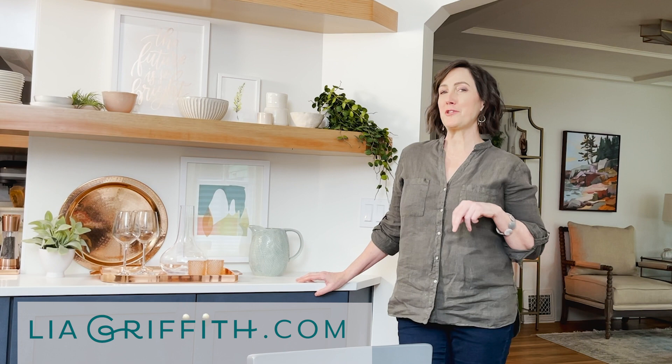Hi, I'm Leah from leahbirth.com and this is part two of my kitchen and dining room tour. Today I'm going to show you the dining room.